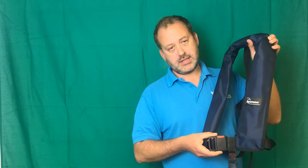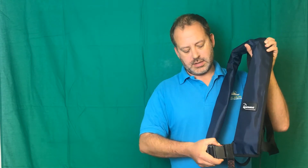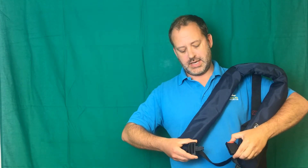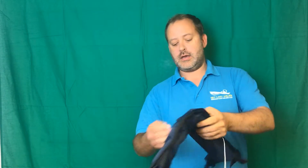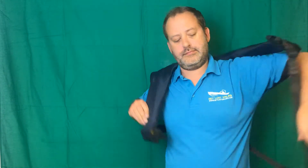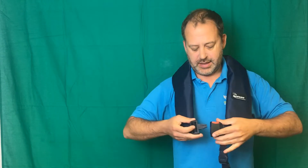In this particular life jacket, as you can see at the front, there is a clasp. We can undo that clasp by pressing the red button in. The life jacket then goes on like a waistcoat and clips together at the front.